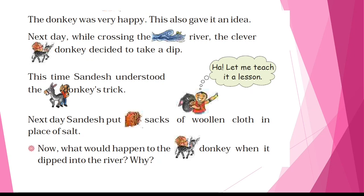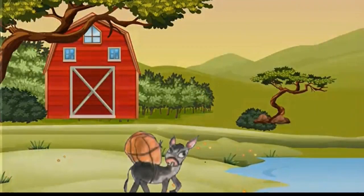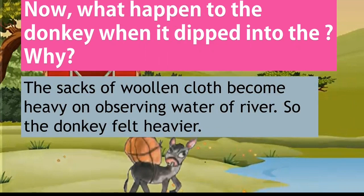The donkey was very happy, and this gave it an idea. The next day while crossing the river, the clever donkey decided to take a dip. This time Sandesh understood the donkey's trick. 'Let me teach it a lesson,' he said. The next day, Sandesh put sacks of woolen cloth in place of salt. The sacks of woolen cloth became heavy after absorbing the water of the river, so the donkey felt heavier.